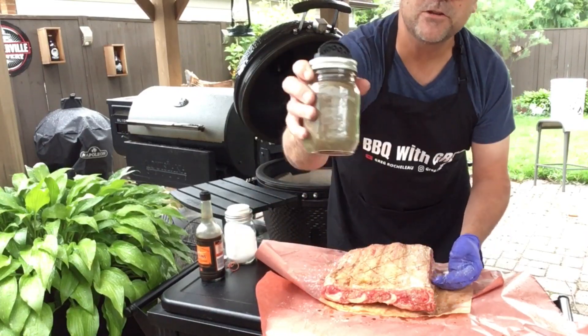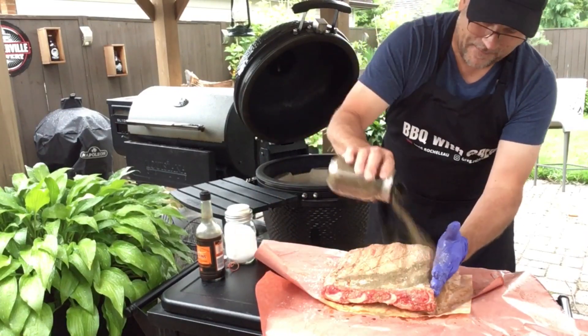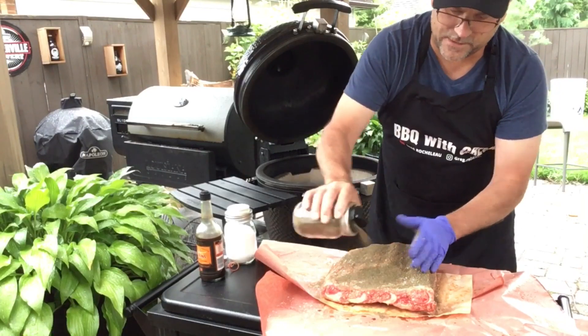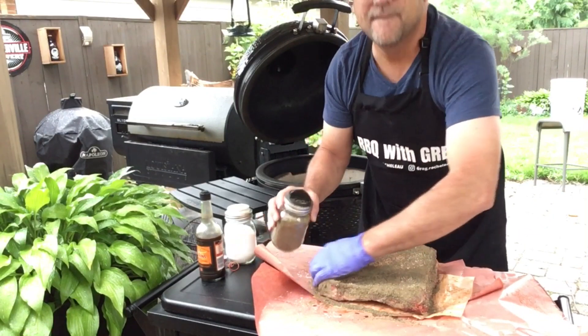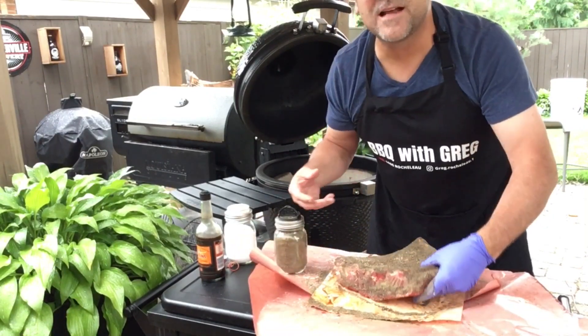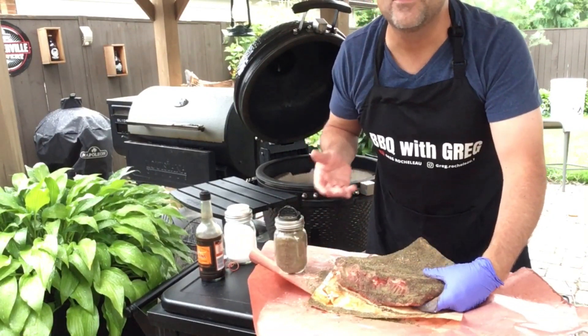Using 16-mesh black pepper, we're going to give a generous amount on there. As I learned from my last brisket cook, you can't put too much pepper.